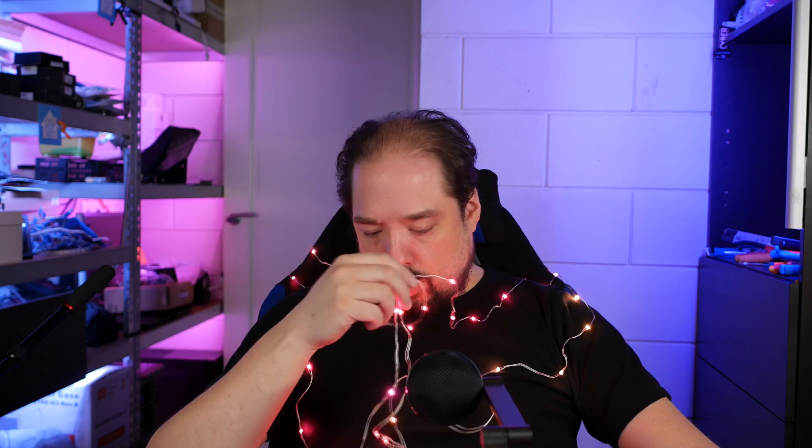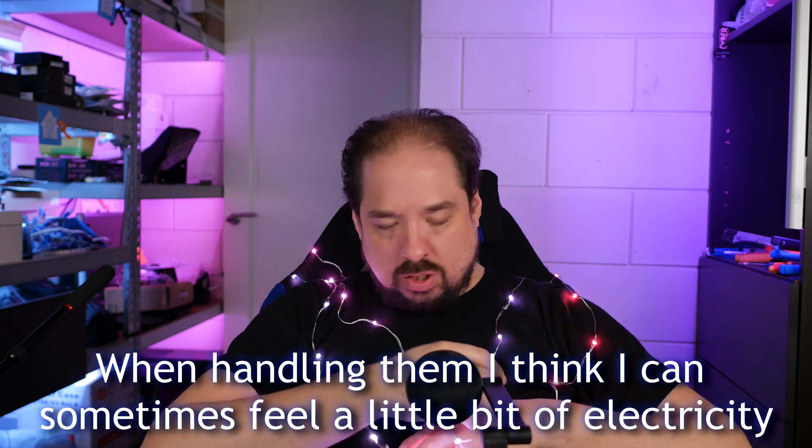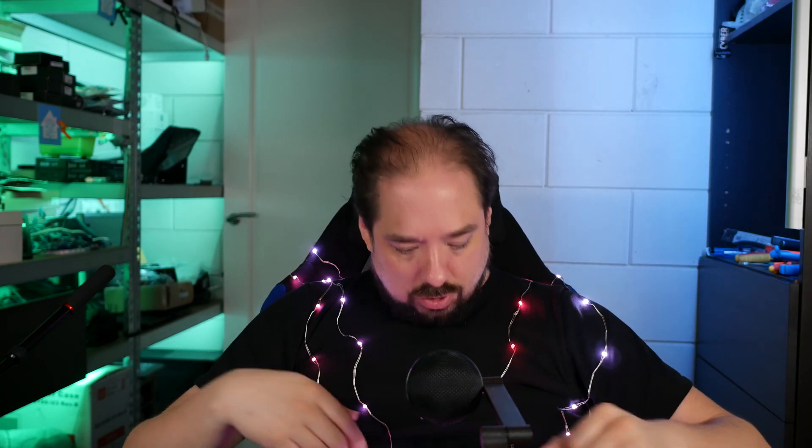I've been manhandling these and putting them in all kinds of situations for days now. Although the insulation isn't perfect, they haven't failed yet. The wires do get tangled up and you have to make sure you don't pull them into a knot, so they're a bit more delicate. But the wires are so thin that if you put them somewhere like in your tree or bushes, they basically blend in — and it looks really pretty.